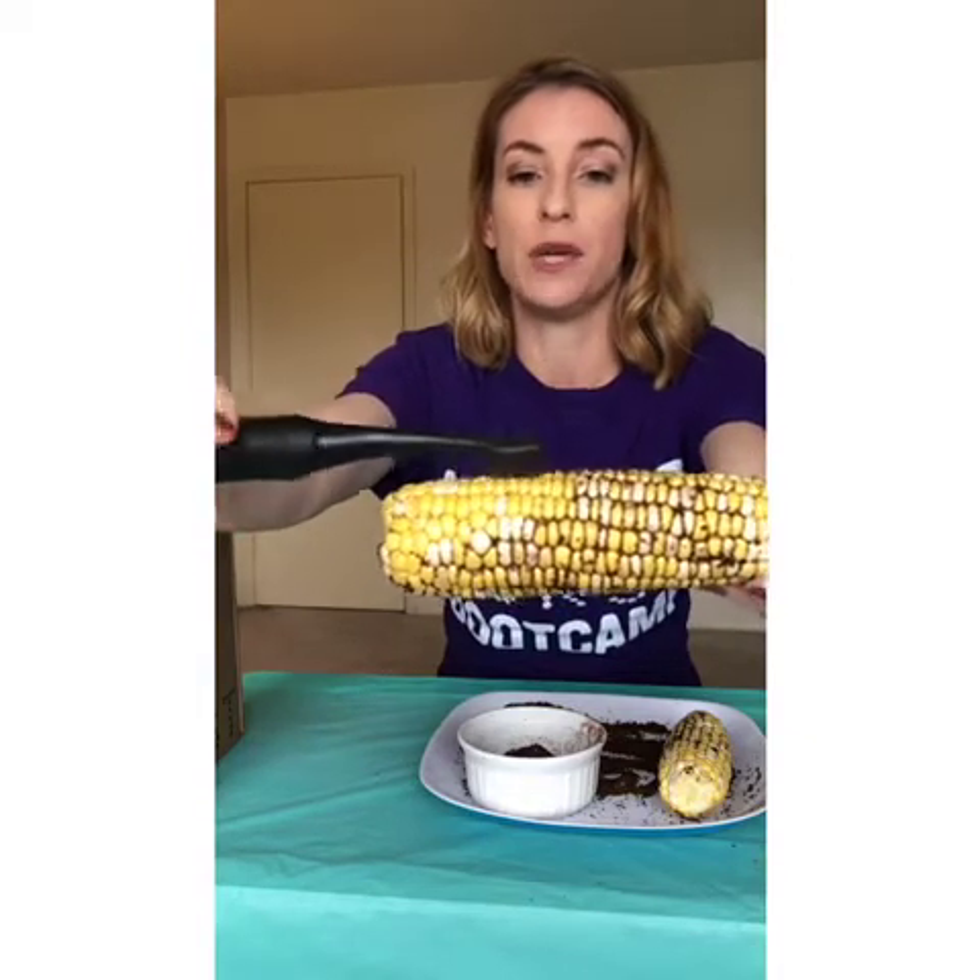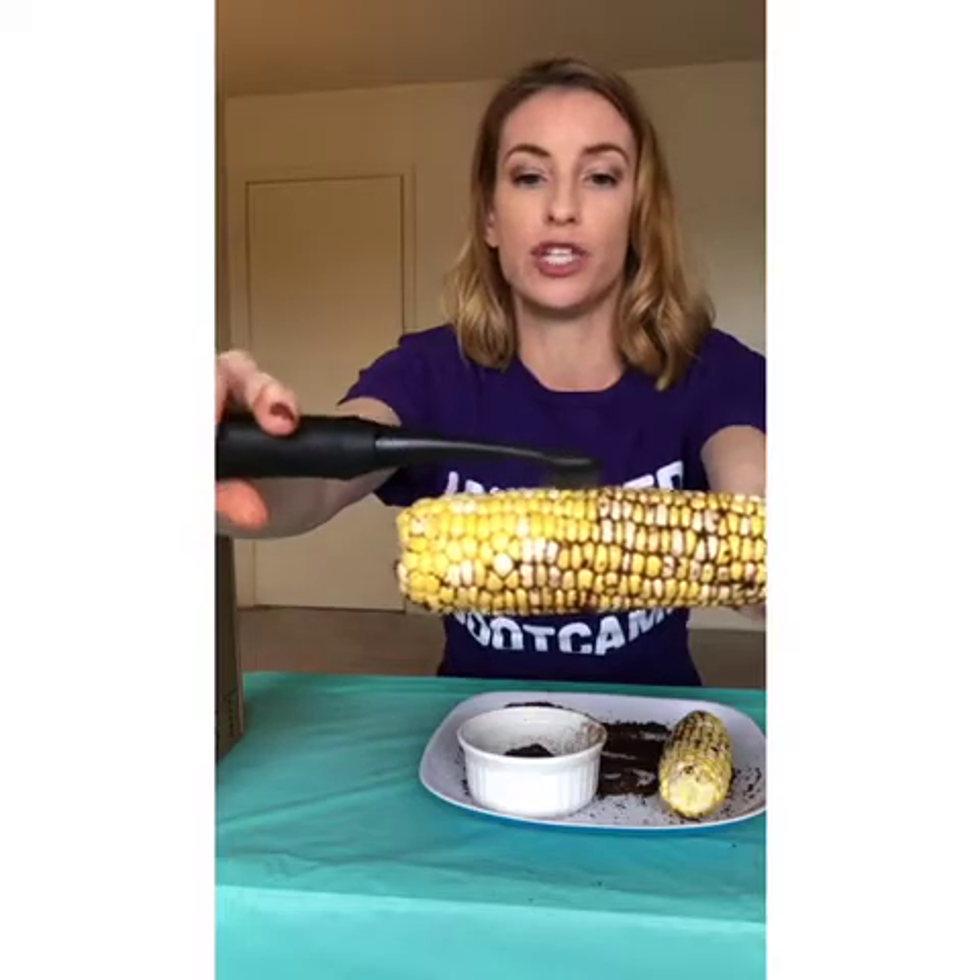There is a two-minute timer built into the brush, which is nice because that's how long we recommend our patients to brush for. It also has a quad pacer, which pulses every 30 seconds to tell you to move from the upper outer area of the mouth to the inner area of the upper arch.